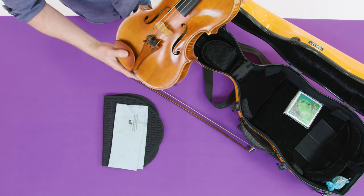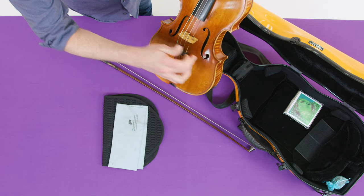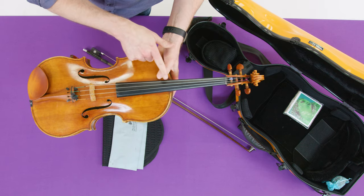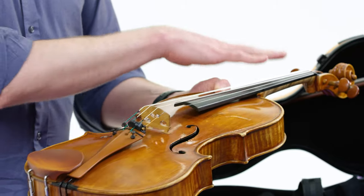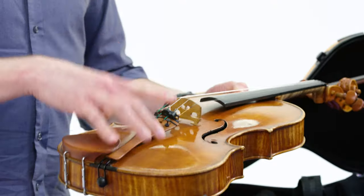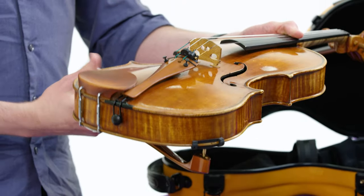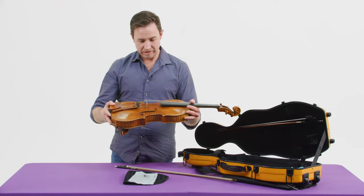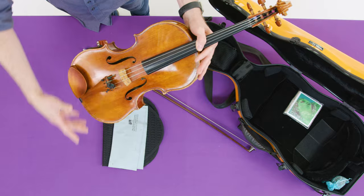The viola also has this part here called the tailpiece — that's what you connect the strings into. Notice these parts look like the letter F, so we call them F holes. When we're making a sound on the viola, the vibrations go into the wooden part called the bridge. The bridge is not glued down — it's free to move, but the tension on the strings keeps it in place. The bridge vibrates the top of the instrument, and inside there's a post that runs from the top to the bottom of the instrument, translating the sound down to the back plate. All together, the resonant chamber inside the viola is what makes the sound, and it comes out through the F holes when you play.